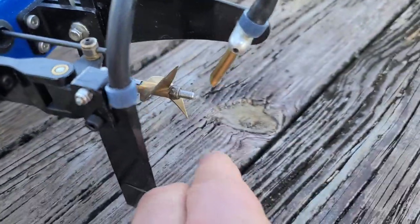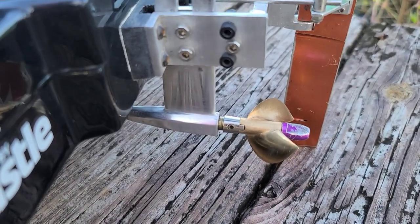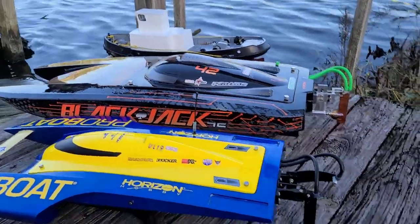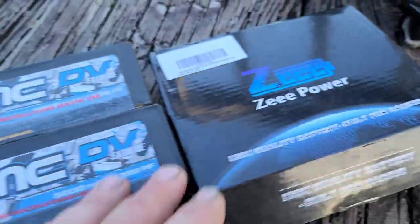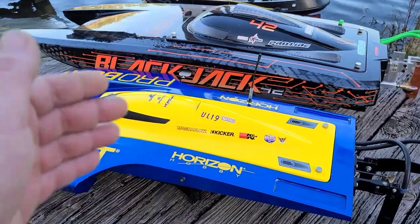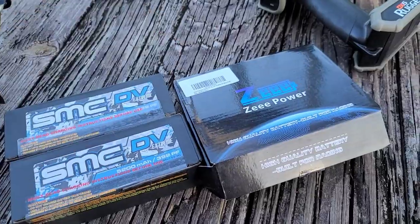I got an ABC prop on the U19 for a speedrun. I've actually done some work to my 50mm ABC prop - thinned it out a little bit more, took a little bit of the leading edge down. Hopefully that'll let the motor wind up. In the next video with the U19, we're actually going to be doing a test between brand new Z Premiums and brand new DV Extremes - 135C versus 120C. We're going to do a direct comparison, direct test.